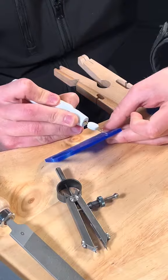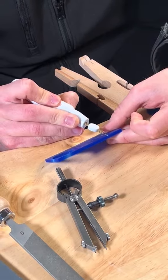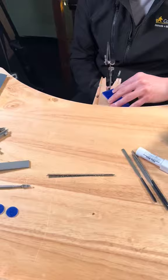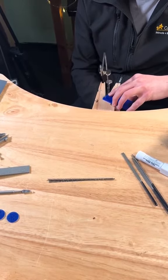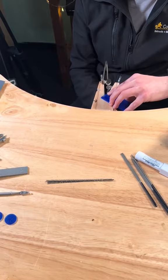Molten metal such as gold, silver or platinum is then poured into that cavity that has been left by the melted wax. Once the metal has cooled and solidified, the investment material is broken away revealing the metal casting.